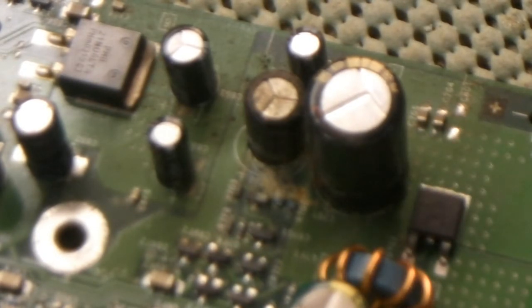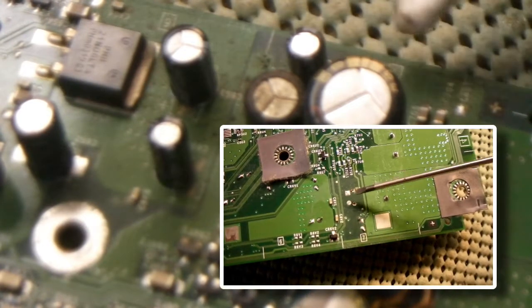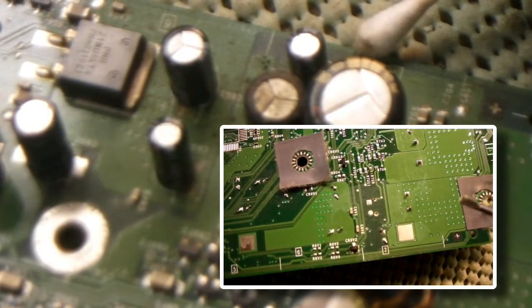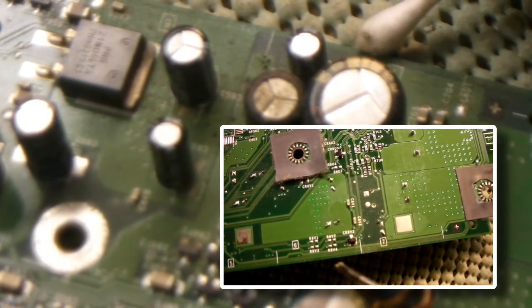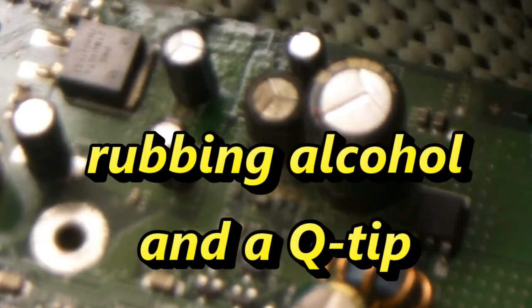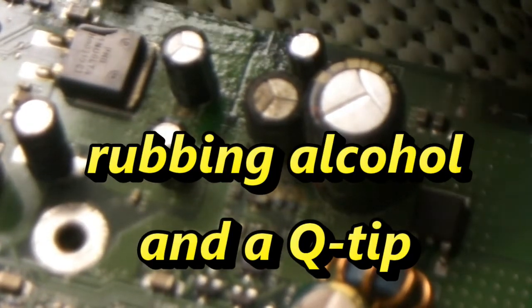What that usually does is it gets on the other side of this board right here, and there are fine traces that run all along this side. Those traces work the power and eject button and your controller ports. We're going to clean up all this stuff the best we can right now, because we're going to change that clock capacitor, and we want to clean up this board as best we can and get all this electrolyte off of here.